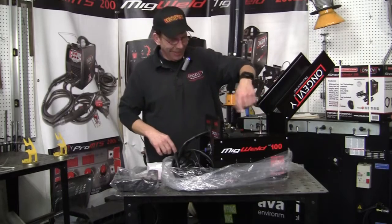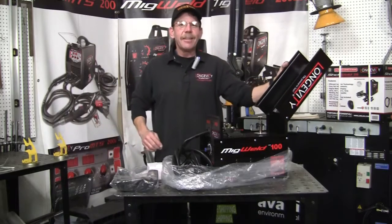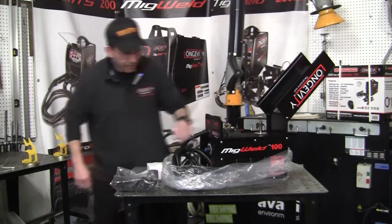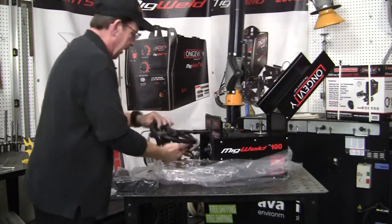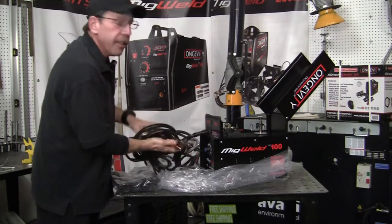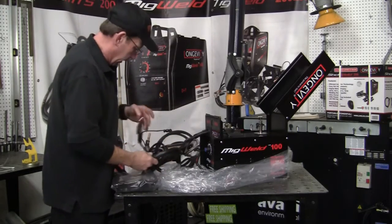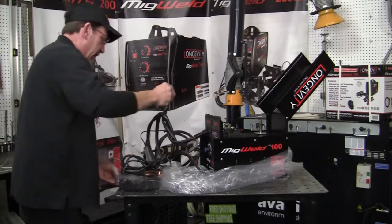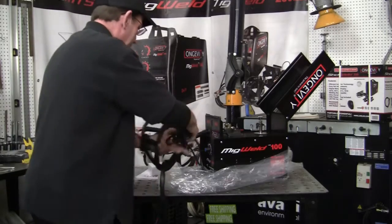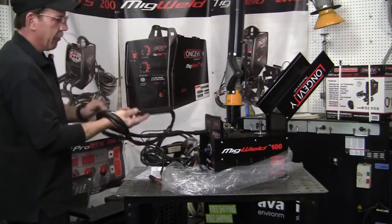The spool is going to go like this — like a record player. That's the easy way to feed it into your gun. I like that, because that way the lid doesn't fall down on your head if you're not careful. And then you've got your stinger, your gun, and your ground all together there. Like I said, this does not come apart like all our other units — this all stays nice and together.